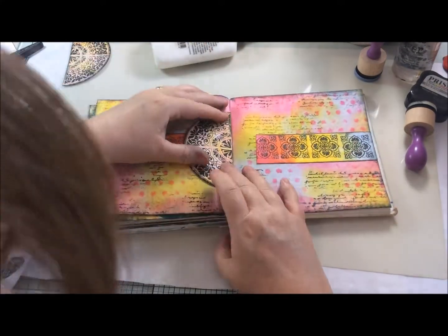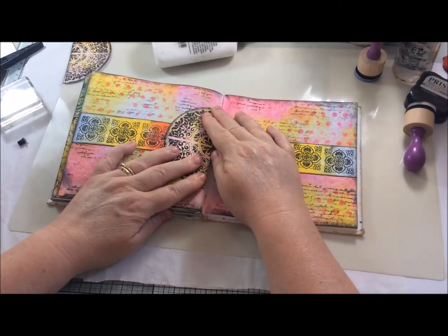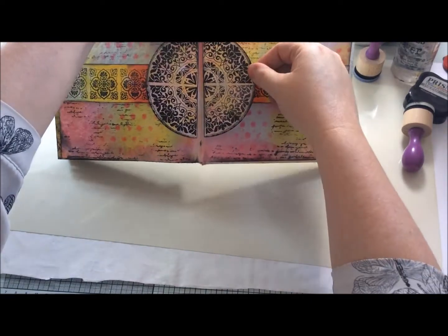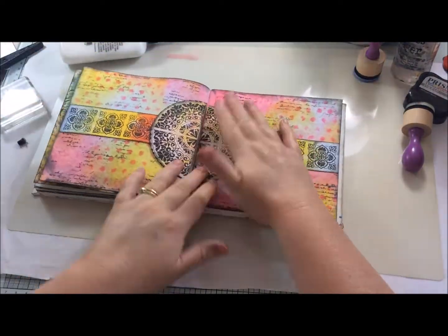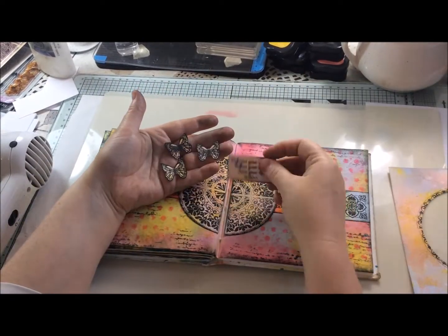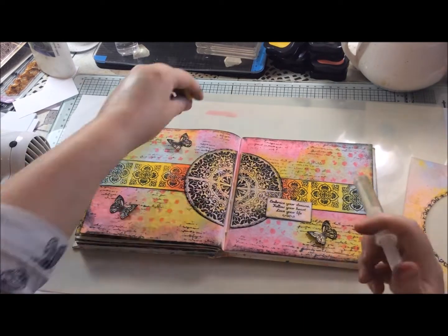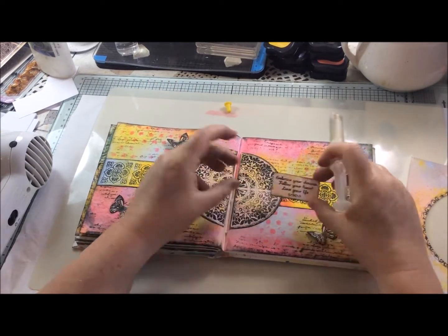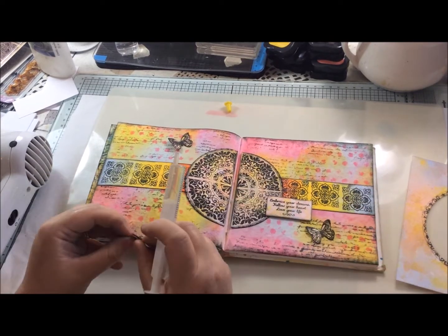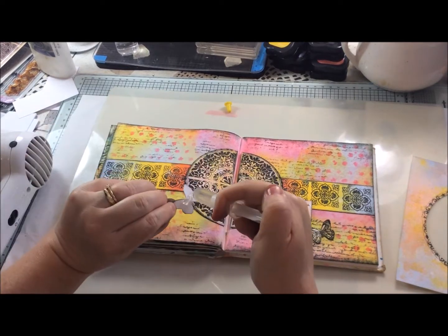When I stuck the semi-circles onto the page, I made sure I was leaving a little gap in between so that where the crease of the art journal was, it wouldn't be too bulky when the book was shut. On the other piece of scrap left over from earlier, I stamped three of the same butterfly from the Butterfly Wishes and one of the sentiments from the Baroque Backgrounds, edged these again with black, and then attached them with some glue gel.